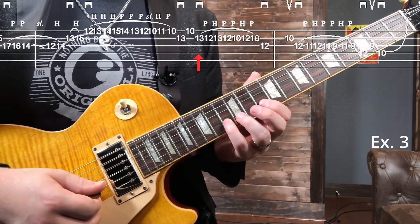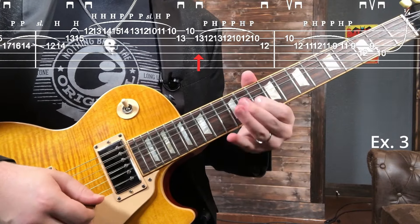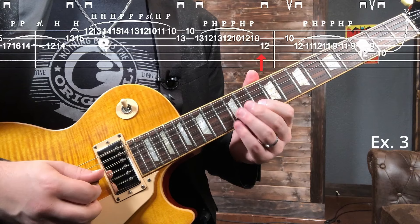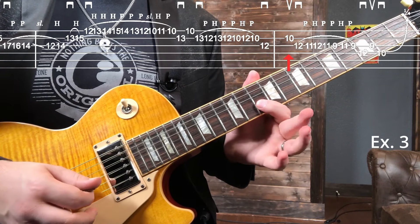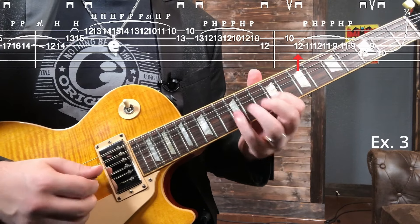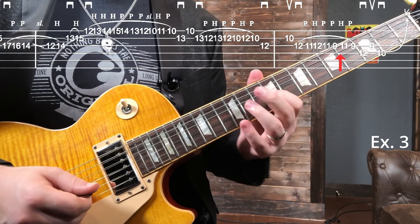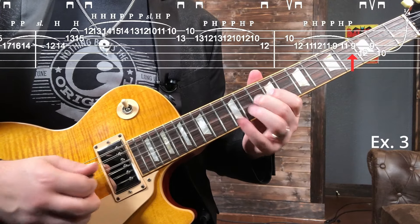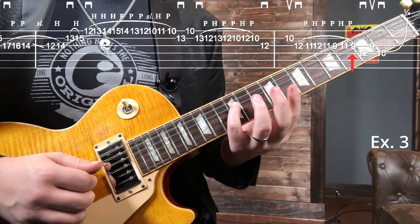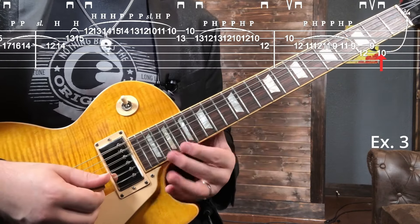From the B string 13th fret we do that triplet pattern again: 13, 12, 13, 12, 10, 12, 10, and a back and forth on the G and B string going 12, 10 of the B back to 12 on the G. That starts the same pattern again on the G string. To end the lick, instead of doing the typical shape we go D string 12, 9 of the G, and then D string 10th fret.